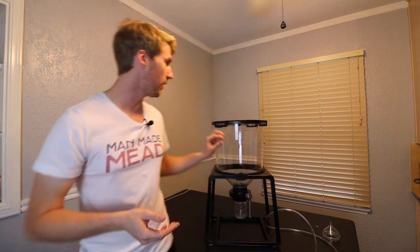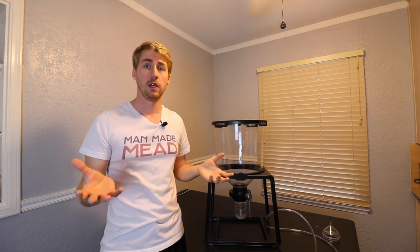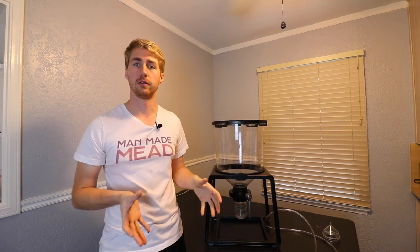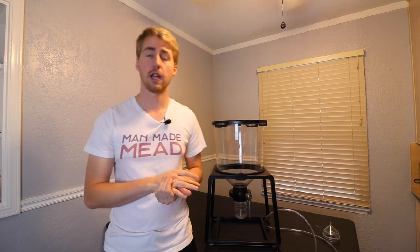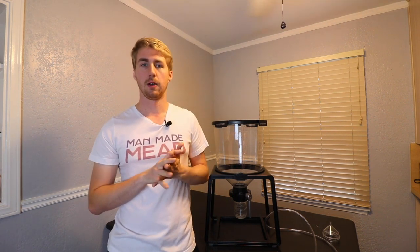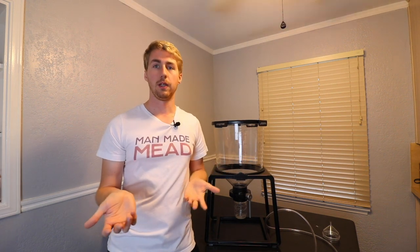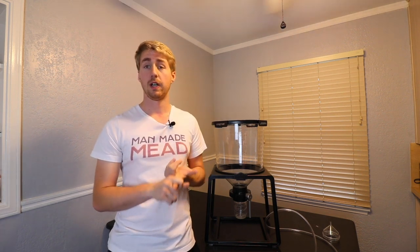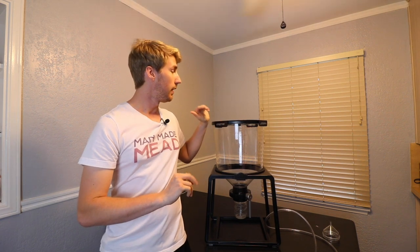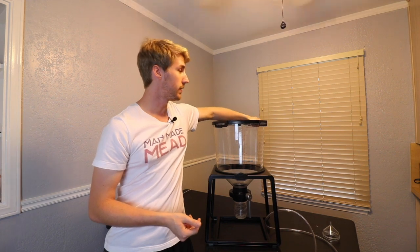Starting with Crafter Brew's packaging — the box that came is very professional. I'll put a video clip or picture of it right here. It came very well protected and sealed during shipping, which is great because while this stuff is durable, shipping can get a little crazy. My first impression was a very nice box with helpful information inside, and everything was well wrapped.